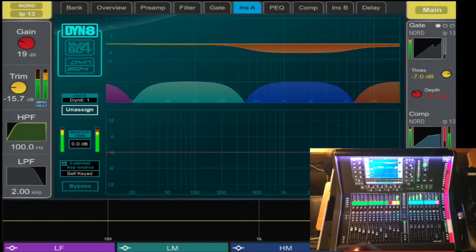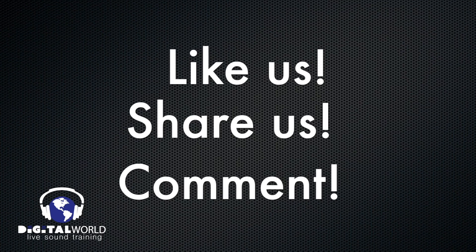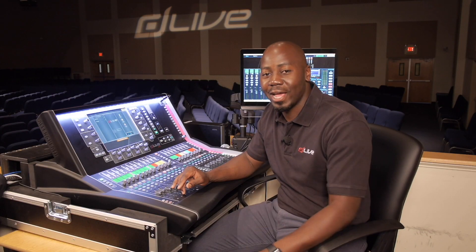Here you have plug-ins available as inserts on all 128 channels. Thank you for watching, please like, share, or comment. Thanks again, yours truly, Harry T.